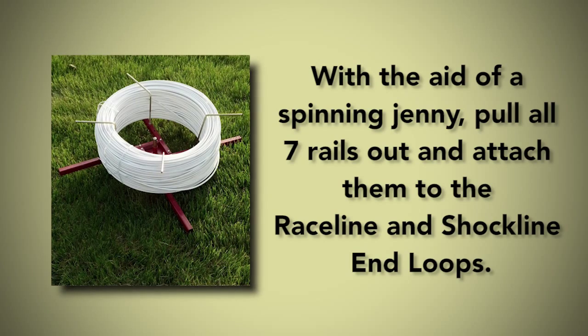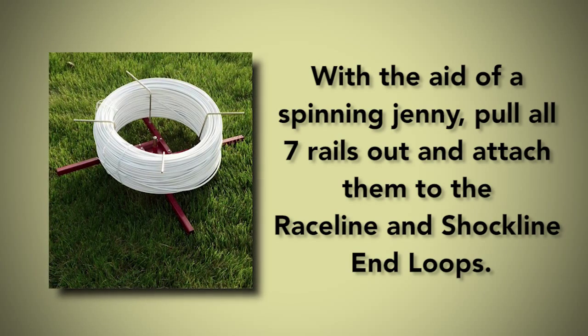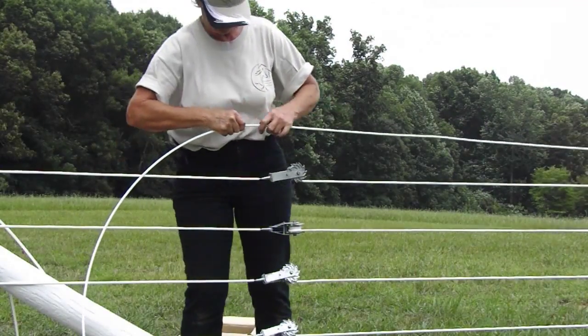With the aid of a spinning jenny, pull all seven rails out and attach them to the Raceline and Shockline End Loops. The mating ends of each rail were also installed with an inline tensioner, making sure some polymer coating has been wrapped onto the spool. This will prevent the polymer coating from pulling back from the wire during tightening. Pull the slack out of each rail.